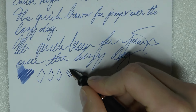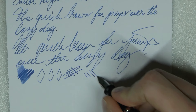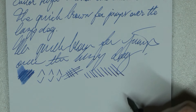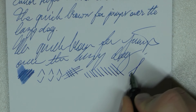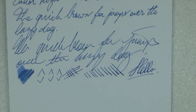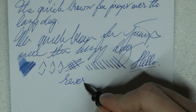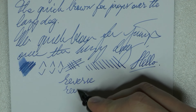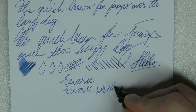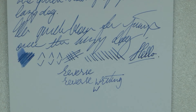It is a pretty round nib — I wouldn't say it has real stub-like qualities. Line variation — very careful, this is a stiffer nib. Might be able to squeeze something out, but I wouldn't push it. Stiff nib, for those of you who enjoy such a thing. You can do reverse writing — does it get much narrower? Maybe a little bit, but it's not a big difference.